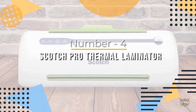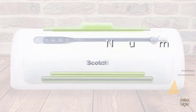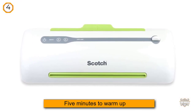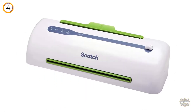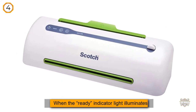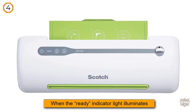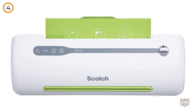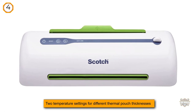Number four: Scotch Pro Thermal Laminator. Flip the switch, give it five minutes to warm up, and when the ready indicator light illuminates, you're ready to go. Choose between two temperature settings for different thermal pouch thicknesses. The no-jam technology automatically prevents misfed items, while two rollers feed pages through and prevent wrinkles and bubbles in your documents.